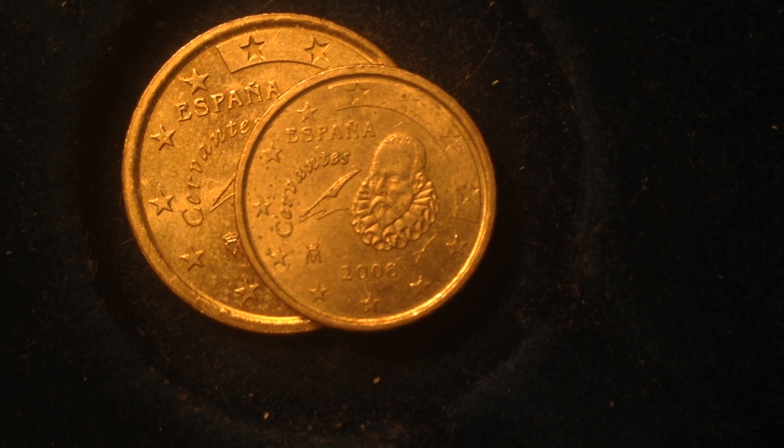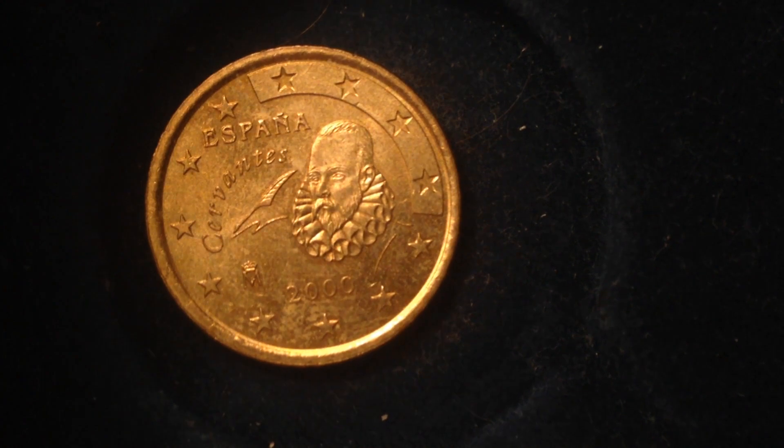For the Spanish 10 cent coin, the weight is 4.1 grams, diameter is 19.75 millimeters, and thickness is 1.93 millimeters. Its value is 10 euro cents, which translates to about 12 United States cents.